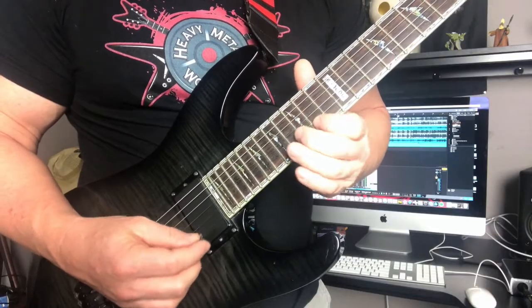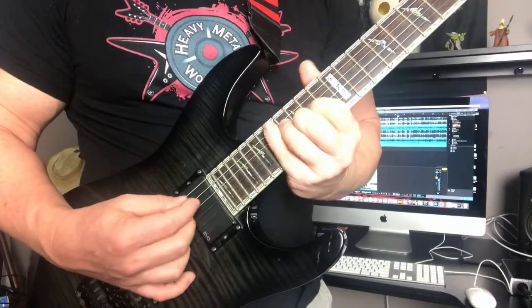I want you guys to remember: sweep picking is a very fluid motion. We're not picking each individual note. Don't do that — I think that was from Jurassic Park, you guys remember that? Do this instead.